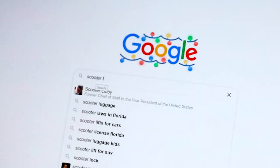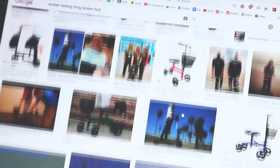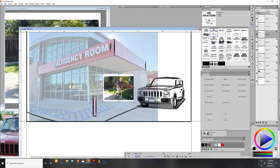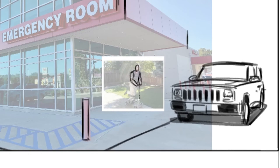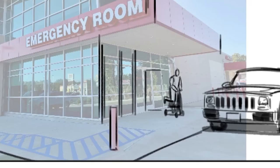Dad is supposed to be walking on one of those little scooter-looking things that hospitals dish out when you injure a leg. I made my life a little bit easier by finding a photo online, dropping it into place, and then tracing it. Now let's go ahead and move the dad over a bit so you can see that the kid is holding the door open for him.